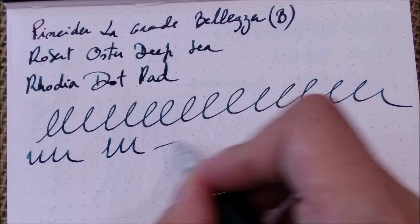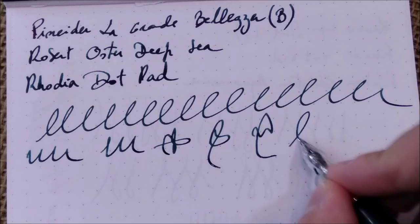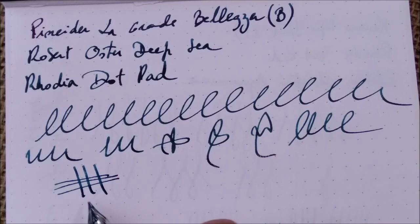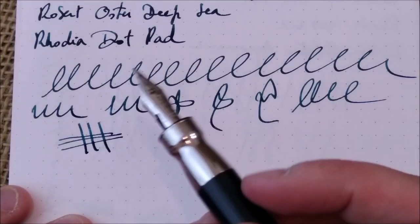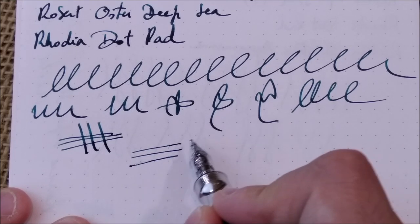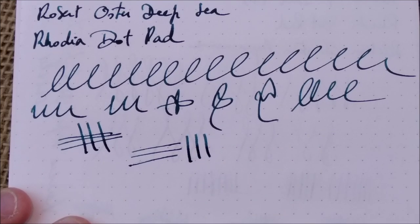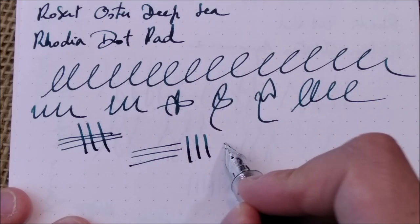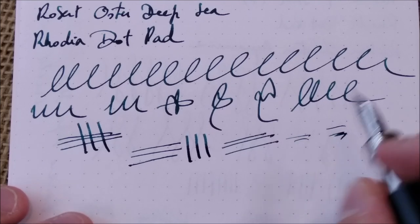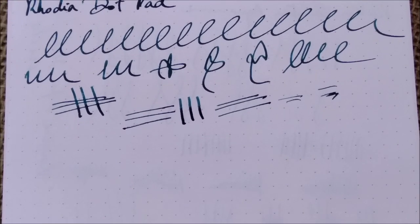It is a very nice, smooth pen — just a little hint of feedback but very very small. I would say that this pen has some stub-like characteristics; it is not a stub, it is a broad nib, but you can see that the horizontal lines are less marked than the vertical lines. The pen will skip sometimes in my hands because it is a little bit stubbish — if you rotate it, it will not write as well — but that's me, not the pen.